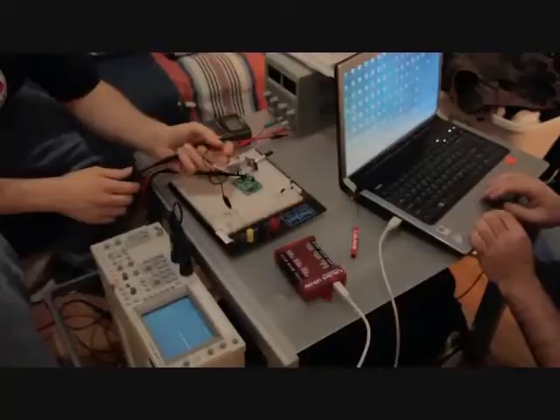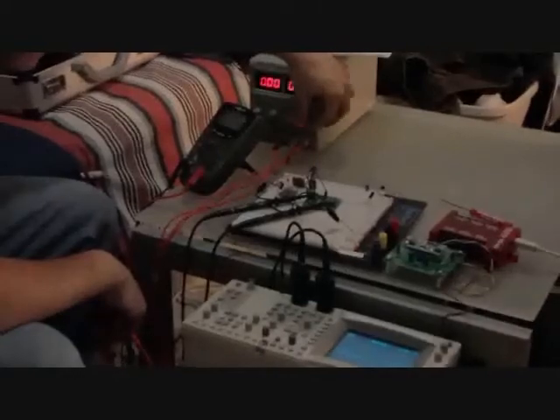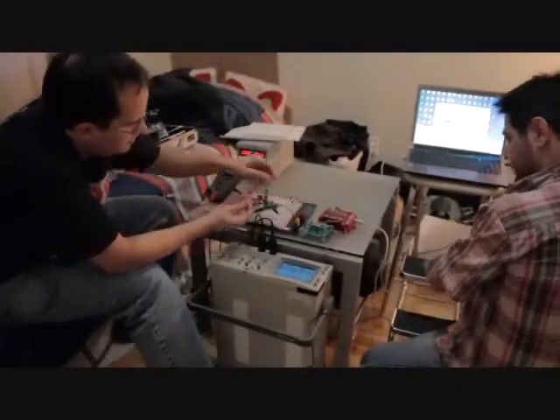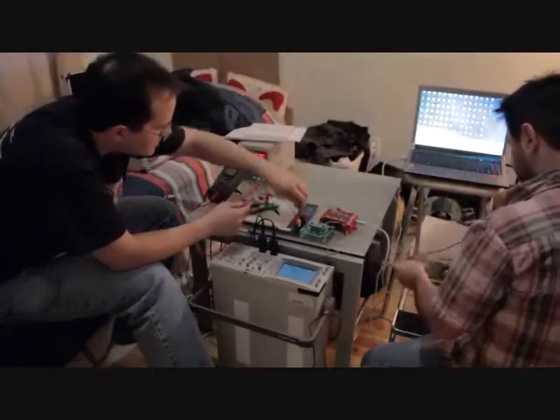I'm not going to connect the garden on E2 because I'm going to get stuck. DC 6.16V. We're using DC.